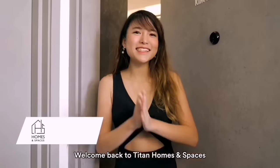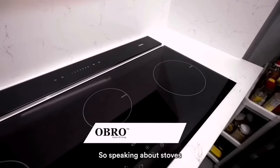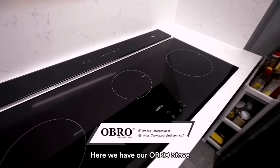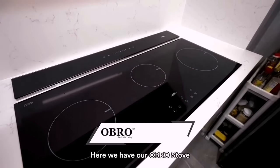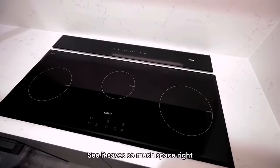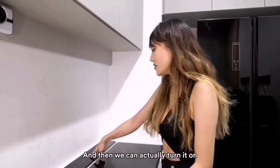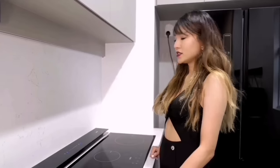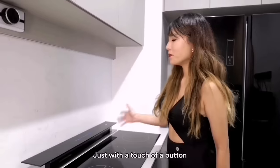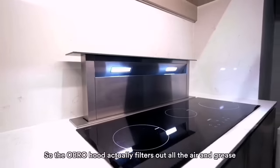Hey guys, welcome back to Titan Homes and Spaces and another episode of Total Revamp. Speaking about the stove here, we have our overall stove — it is very sleek, it saves so much space, and we can actually turn it on just with a touch of a button. The overall hood actually filters out all the air and grease.